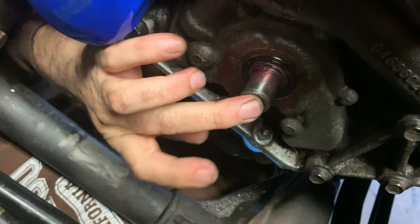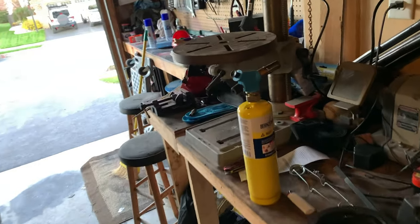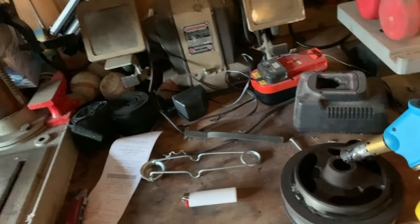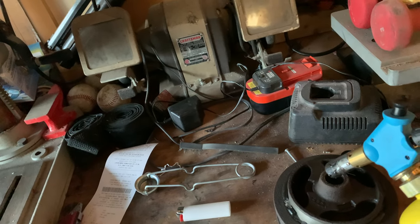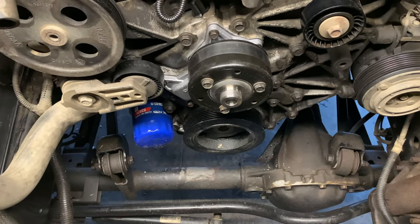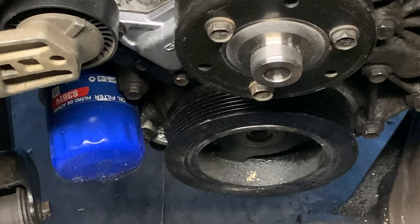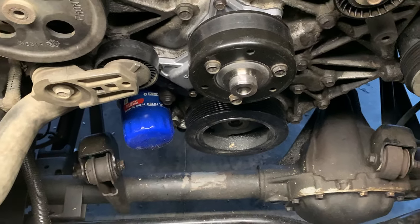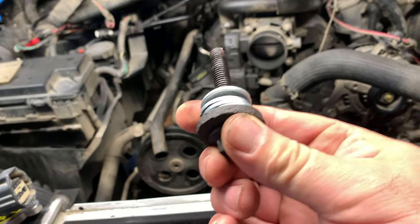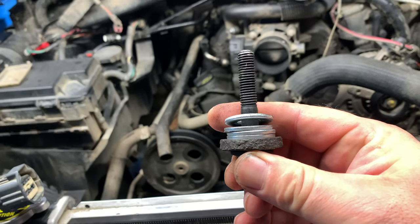Our next step is the crankshaft pulley. What I ended up doing was getting a torch — I broke this one — but I used the torch to heat up the inside of the balancer, getting it pliable, and slid the balancer back on. Then I used my impact gun and washers to push it in so it's all the way seated.